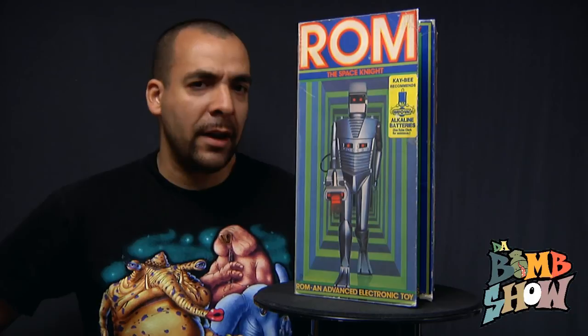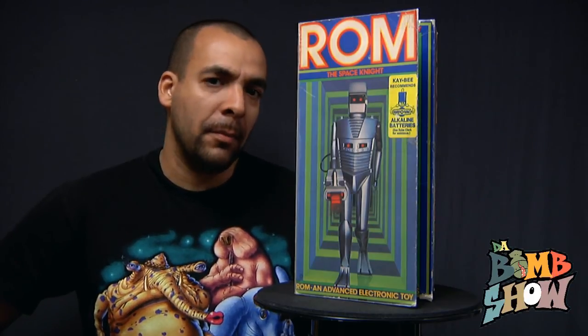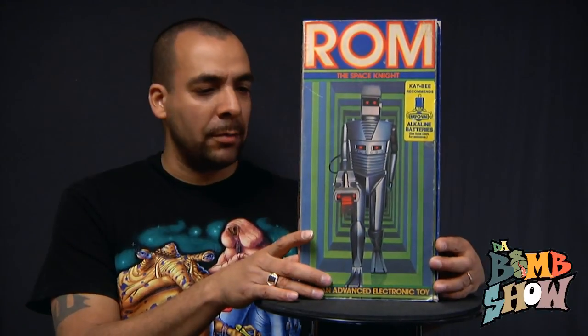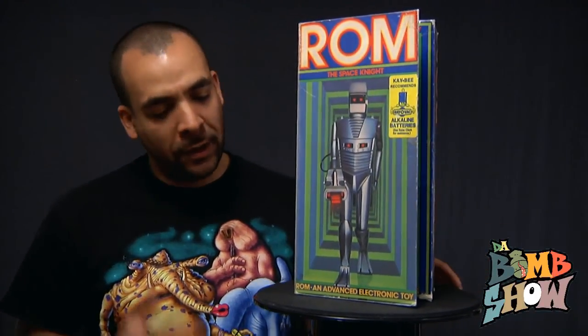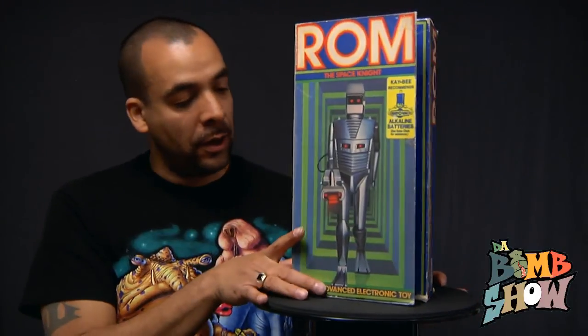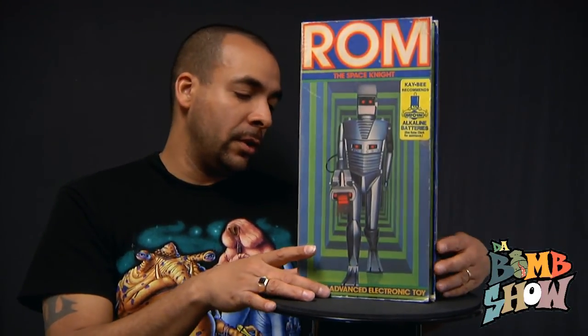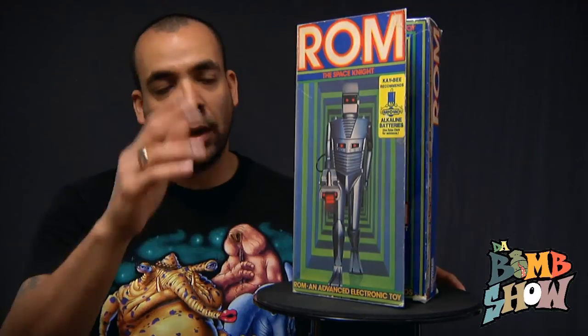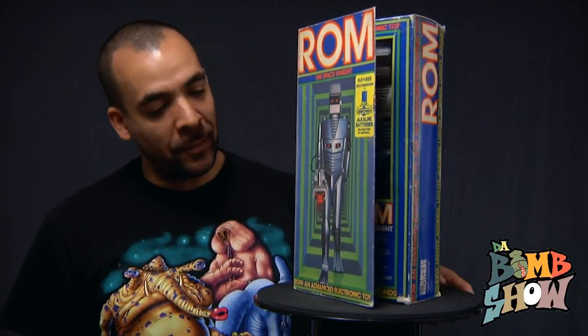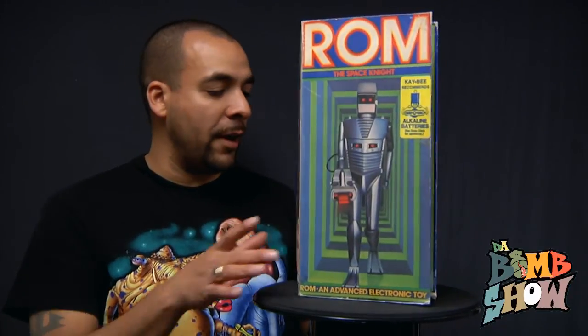ROM is an old comic book — I believe it was a Marvel comic. I think the toy may have actually come before the comic books. I'm probably wrong about that, but I feel like the comic books were actually based on the toy. I'm sure somebody out there knows and can comment and let me know if I'm wrong.